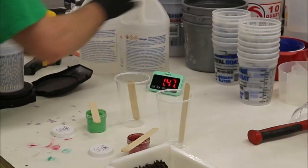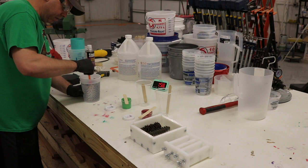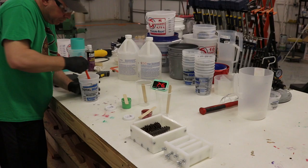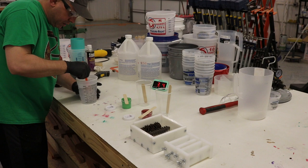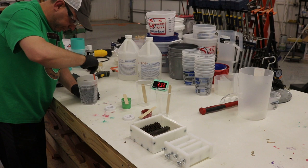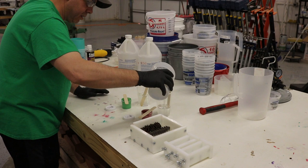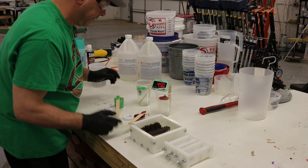We're already two minutes in — see how that can catch up to you. I'm mixing with a reusable plastic piece, scraping the sides and the bottom. You want to get this mixed as well as possible. You can see little white swirls until it's mixed, and then they disappear. Then I split it between the two cups and put the color in, mixing until I can't see through it. We're already at five minutes — time flies.